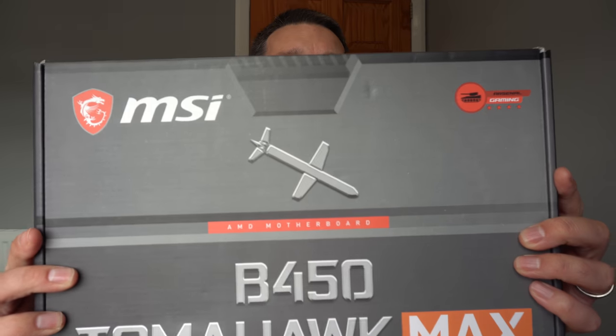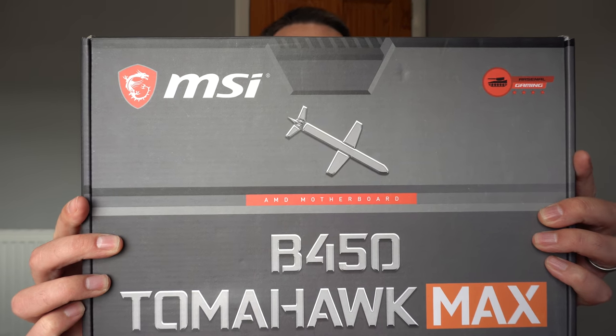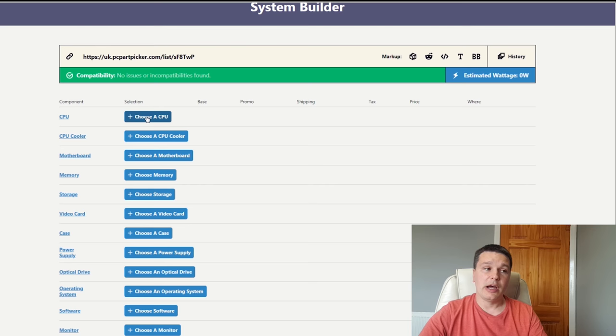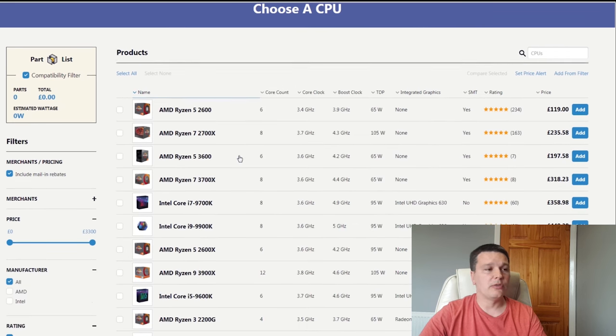Hello YouTube and welcome back to Used and Reviewed. In this video I'm going to be unboxing the MSI B450 Tomahawk MAX and taking you through some of the features of this recently launched board. If you cast your mind back to the end of July, I uploaded a video on a PC I'm planning to build based on the new Ryzen 3000 CPU.